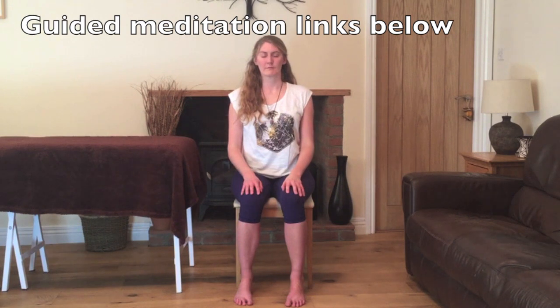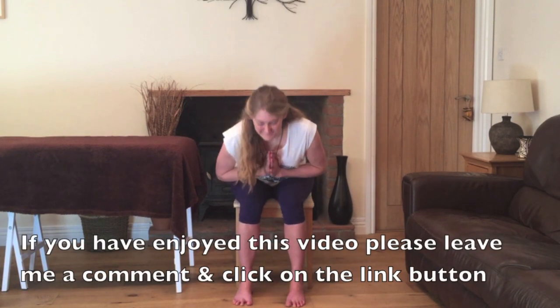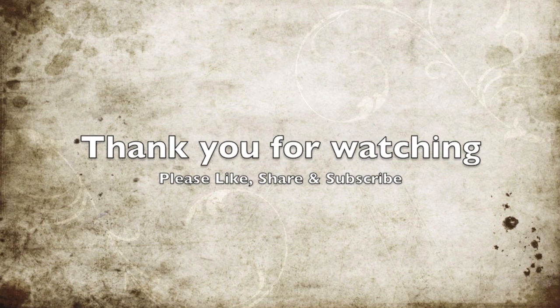As we're coming towards the end of the practice, find a comfortable position, the spine nice and tall, closing the eyes. If you have more time, I'd recommend listening to one of my guided meditation or guided breathing practices — you can find a link below. Otherwise just sit for a moment, observing how you're feeling now: how is the physical body, how is the breath, and how is your mind. Always remember to thank yourself for dedicating time to you and your own health and wellbeing. When you're ready, we'll bring the hands together in a prayer in front of the heart. Take a breath in, and we'll finish with Namaste. Thank you very much for watching. If you've enjoyed this video please click on the like button and leave me a comment below. I look forward to seeing you soon.